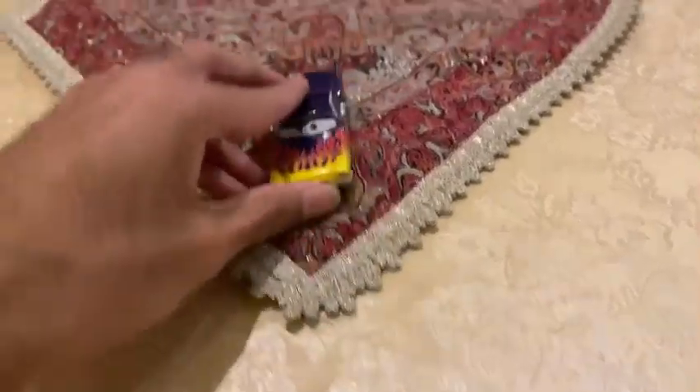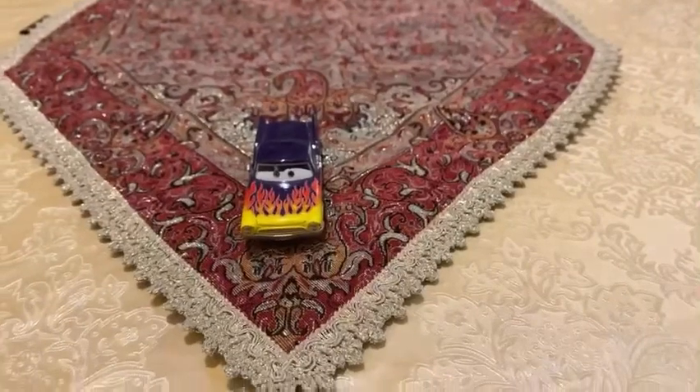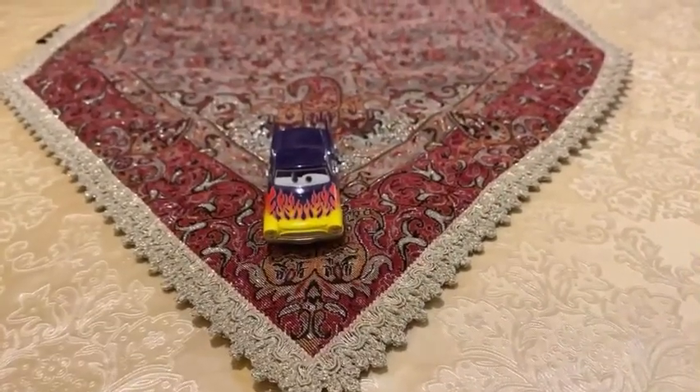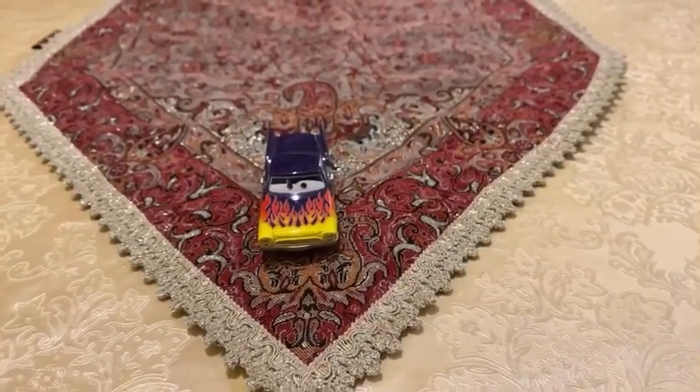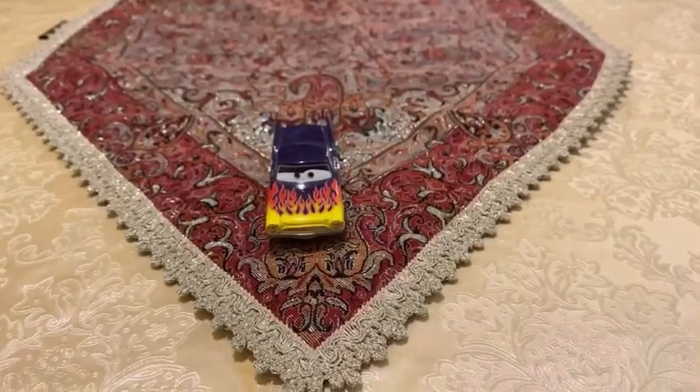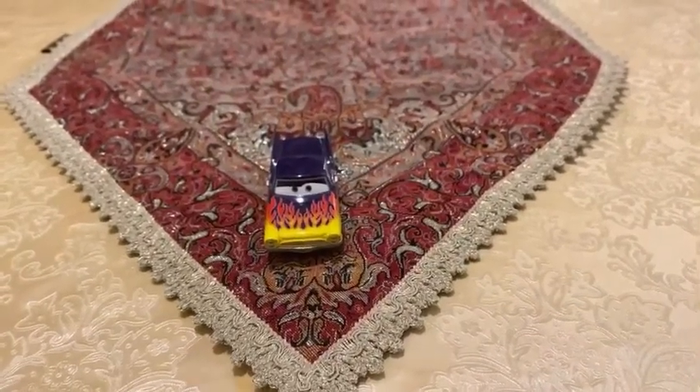Greta Bruchman was seen in the Cars 1 movie, when she is getting her new paint job by Ramon, and then Ramon going to the Casadella Tires to get her new tire. And this is how she was seen in the Cars 1 movie, in the flashback — the Radiator Springs flashback. And that's what it is.